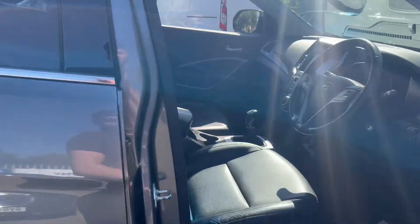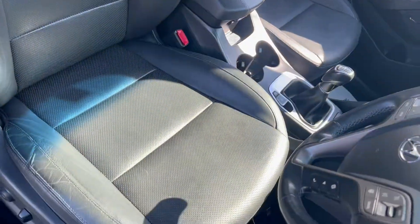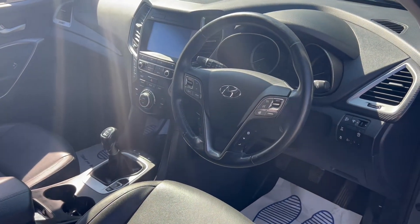Opening up the front, we can take a look into the interior where you'll get these black leather upholstery seats which are electronically controlled. We'll take a look at the rest of the interior features a little later on in the video.